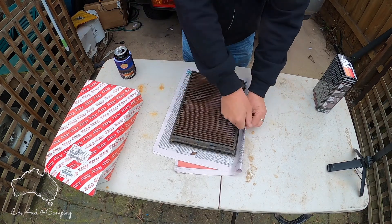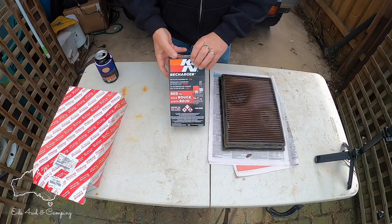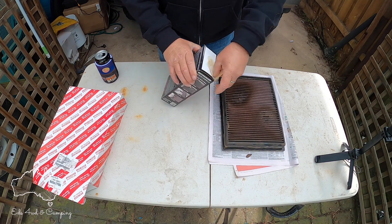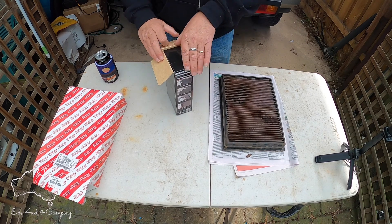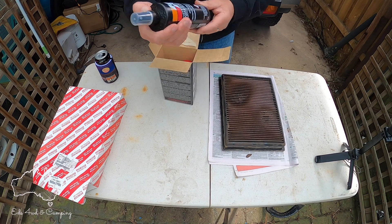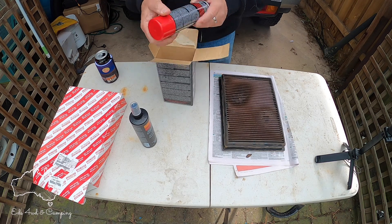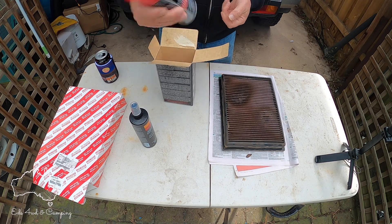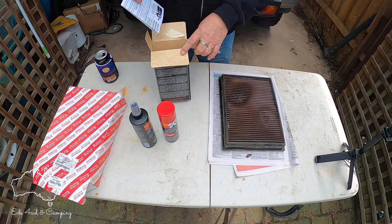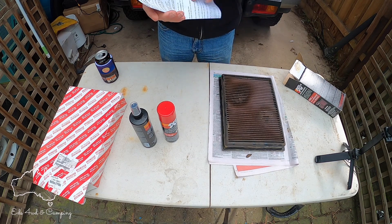We'll get this cleaned up. I'll open the box up and see what's in it. I ordered it online from an eBay shop — didn't cost a whole lot. Let's have a look and see what's inside. There's air filter cleaner, air filter oil — cool. Also in the box, a set of instructions.